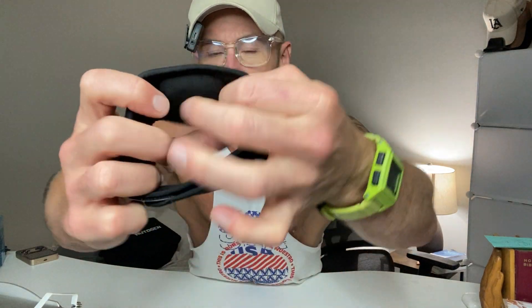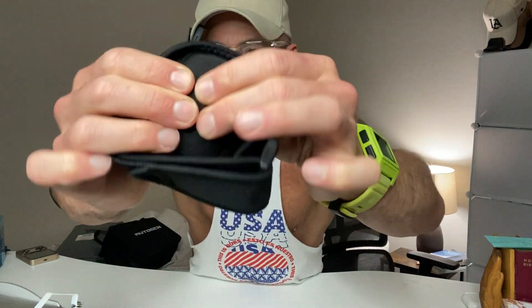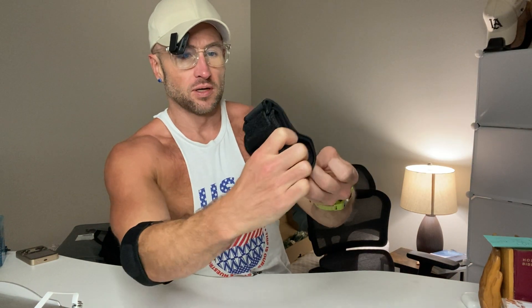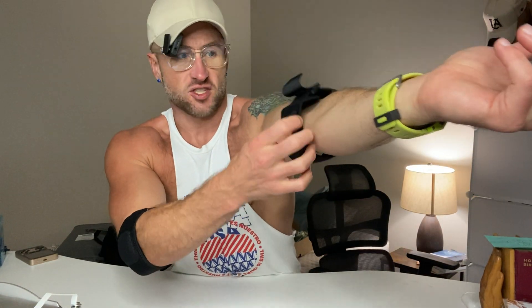You get two of these, and one part has a neoprene padded area — that's the area you put on where your pain is. If it's golfer's elbow, it goes on the inside of the elbow. You place the strap with that soft spot right on that spot on the inside of the elbow and tighten it around there.